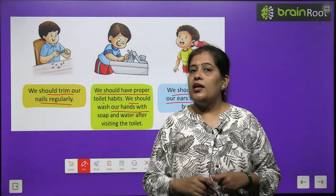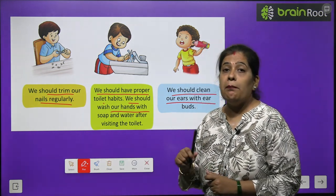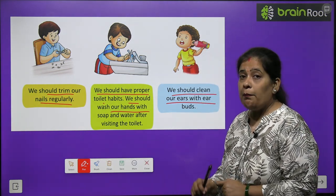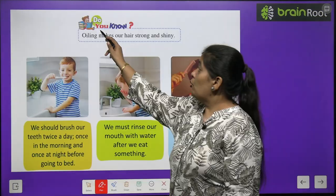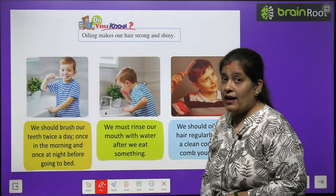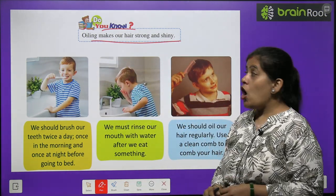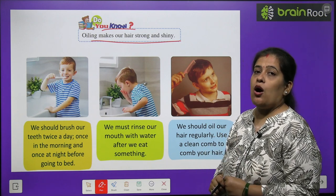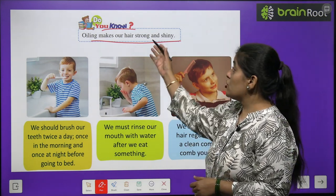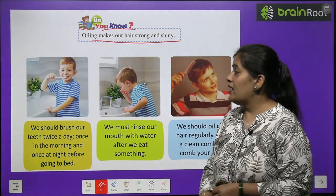Aap sab bachye chhote hain, to apne ears ko clean karane mein apne badon ki madad lenge. Apne aap ears clean nahi karenge. Do you know — oiling makes our hair strong and shiny. Baalon mein roj tel lagane se kya hoga? Aapke baal strong, majboot banenge, aur shiny unme chamak aayegi.